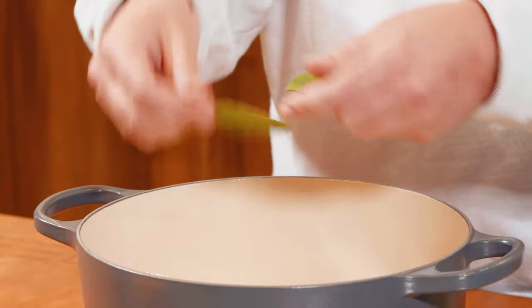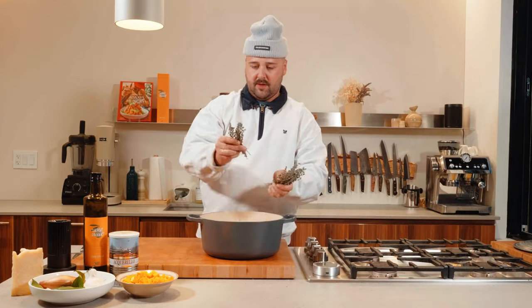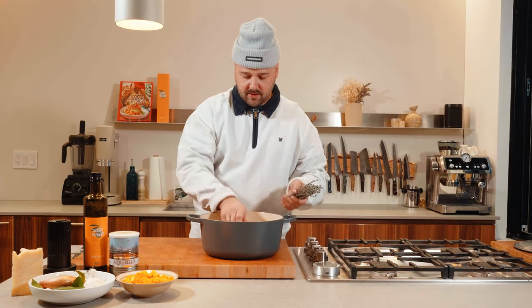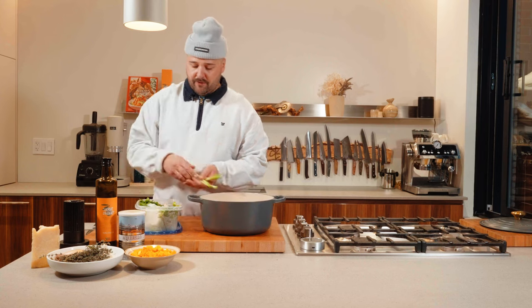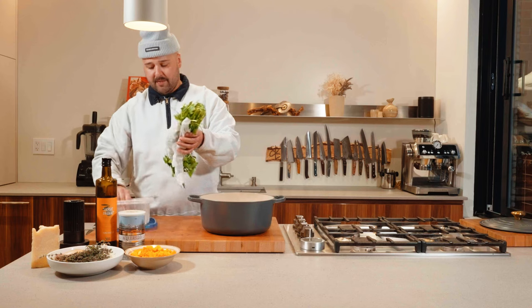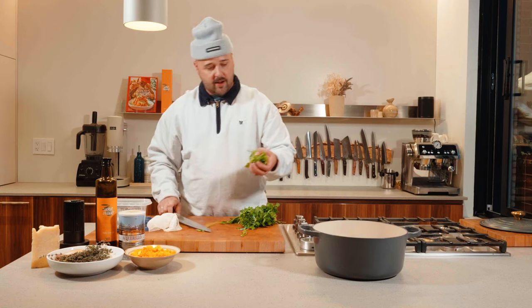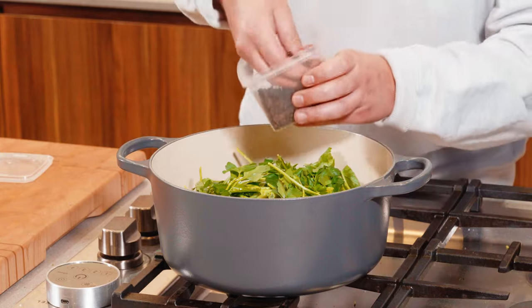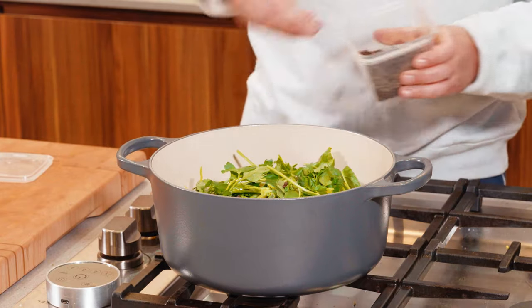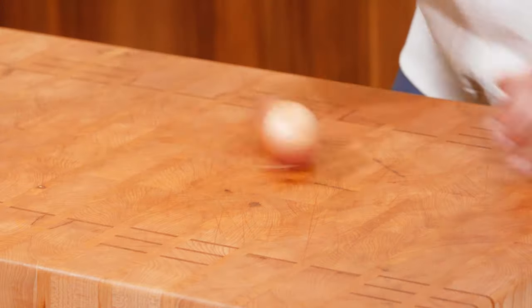Bay leaves — put a few in there, about five. And then some fresh thyme in there too. I have some beautiful green onions — these can go right in there too. Some massive parsley bunch — cut it and add all of this in there. I'm gonna hit this thing with some black peppercorn. Next step is water. We'll bring this to a simmer and then let it go for maybe 25 to 30 minutes.